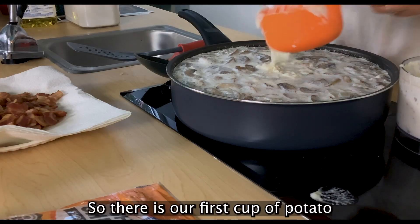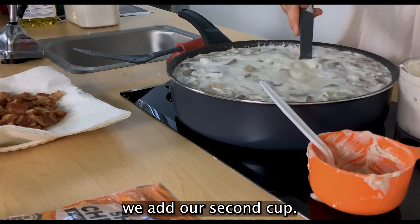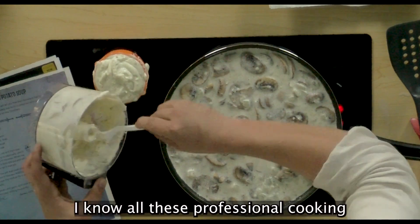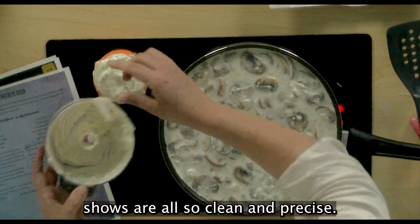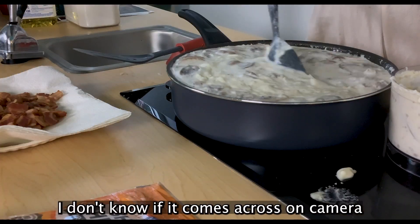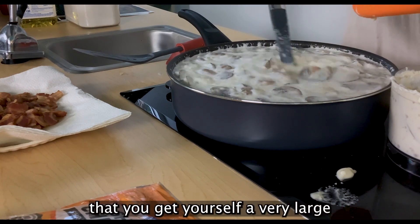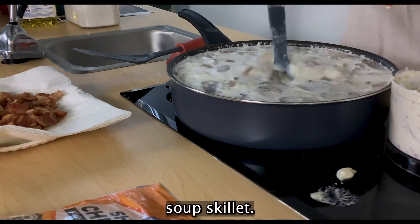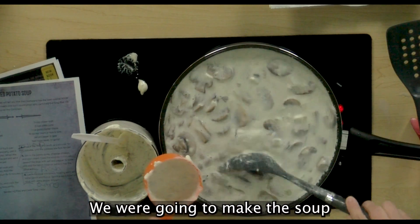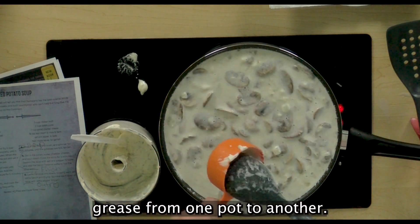There is our first cup of potato puree — I'm going to work on incorporating that before we add our second cup. It's okay if you're messy; real life's not like those clean and precise professional cooking shows. I don't know if it comes across on camera just how full this pot is, so you might want to make sure you get yourself a very large soup skillet. I went with this one so we could cook the bacon in the same pot we were going to make the soup in, so it wasn't difficult trying to transfer bacon grease from one pot to another.